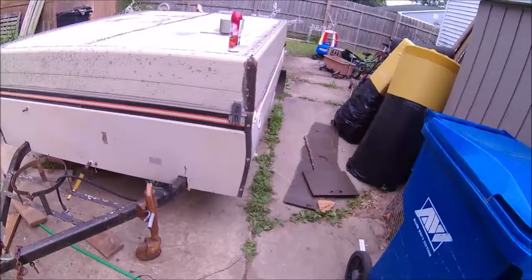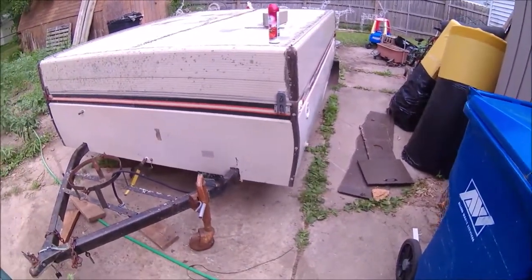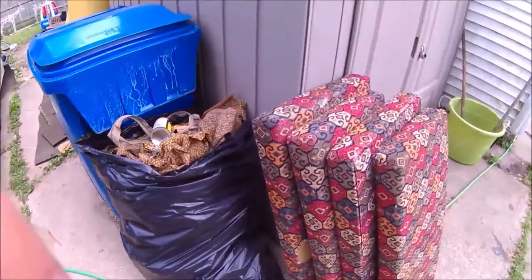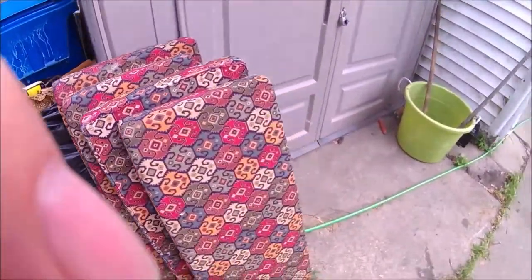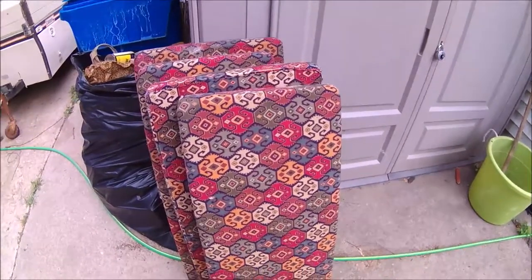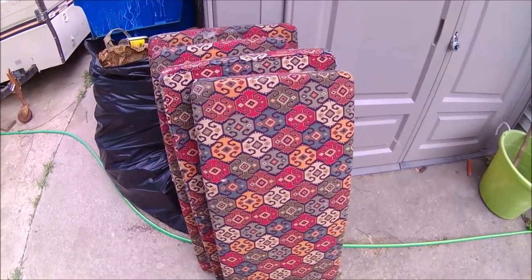Here are the seat cushions — that's about all there was today. Thanks for watching.